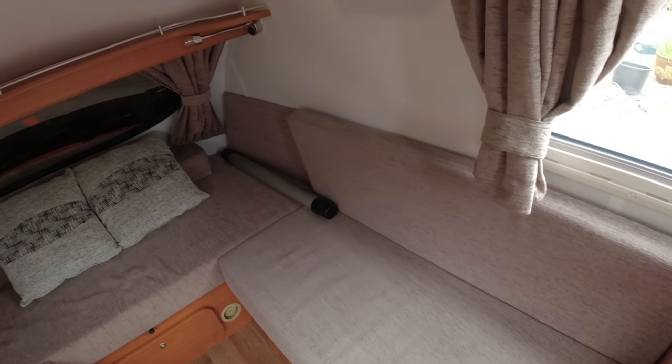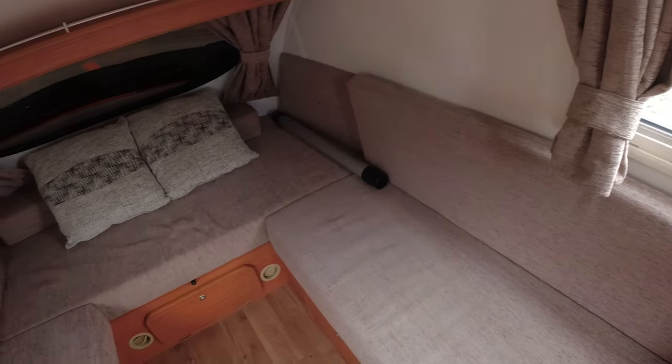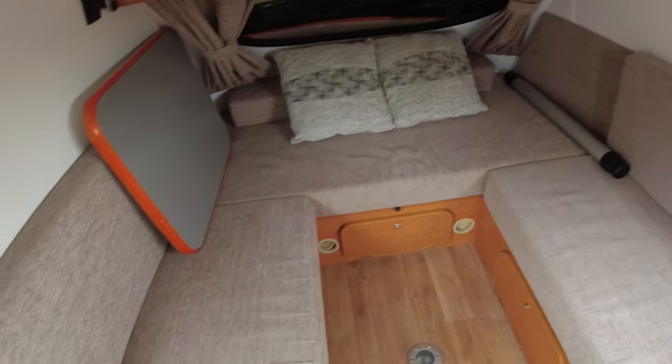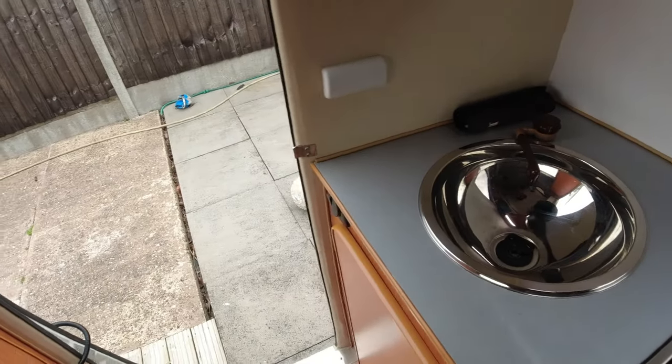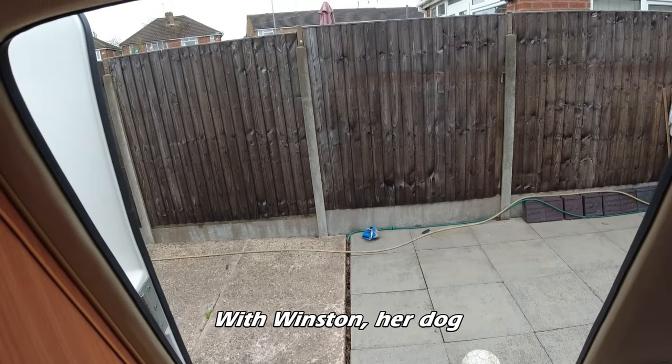I've been introduced to these go pods via Nigel, but I've also been watching a channel by Roz - I'll put the link in the description - where she goes on various adventures in her go pod and it's well worth a look.